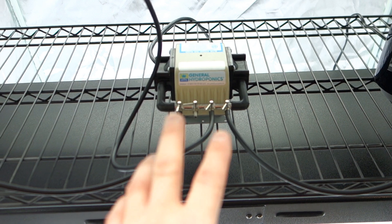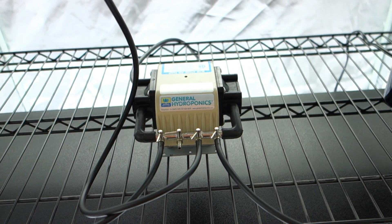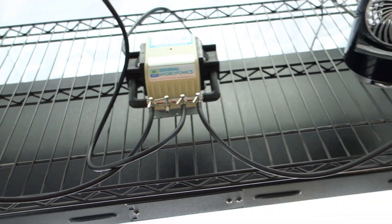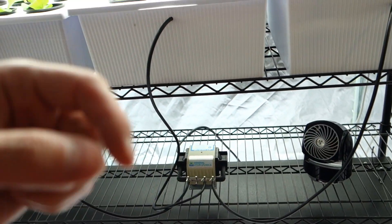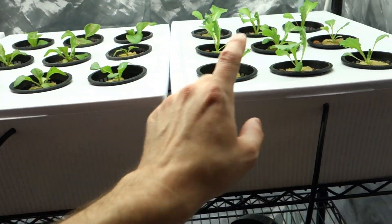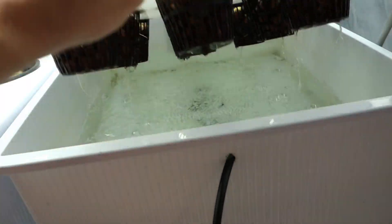As I'm talking, I want you to pay attention. Do you hear that? It's a beautiful humming noise, and that's all due to this high-quality pump — General Hydroponics. You can find the links down below. I assure you, the best pump for this type of setup. Even if you have one reservoir, the General Hydroponics pump is the best.